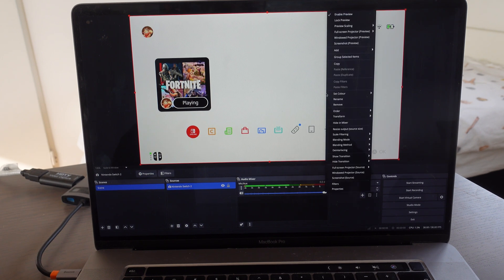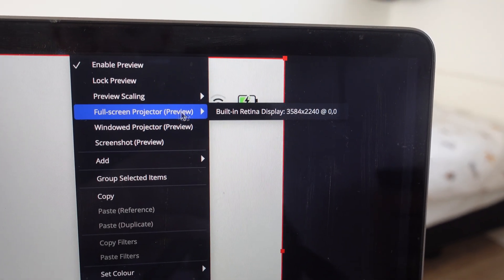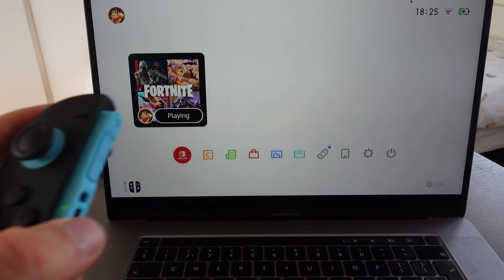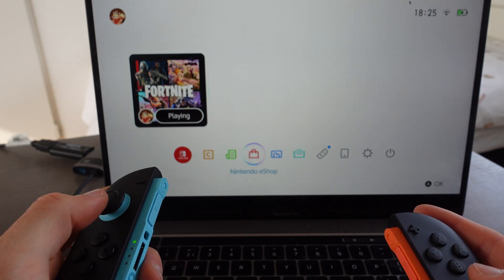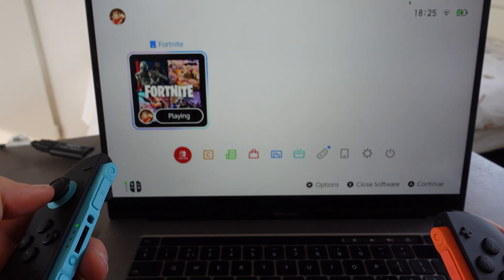If you right-click here, it says Full Screen Projector Preview, and we're going to click on Built-in Retina Display. And as you can see, I have the Nintendo Switch Joy-Cons here — this is how you connect the Nintendo Switch 2 to your MacBook Pro.